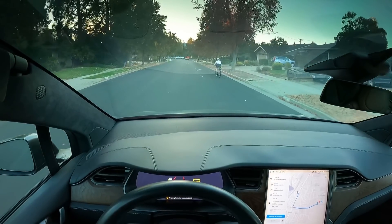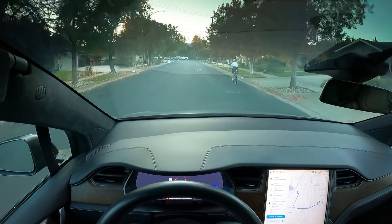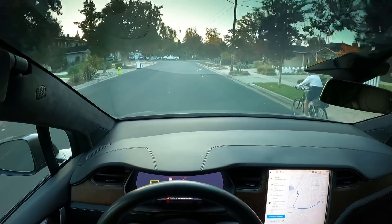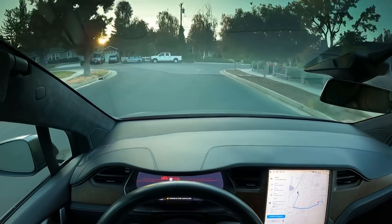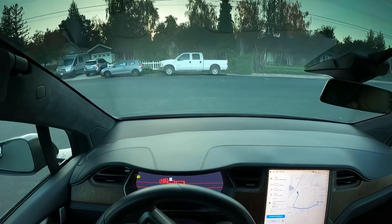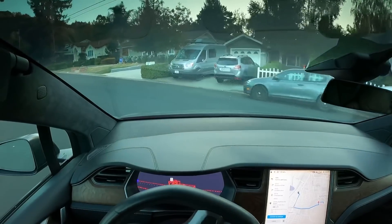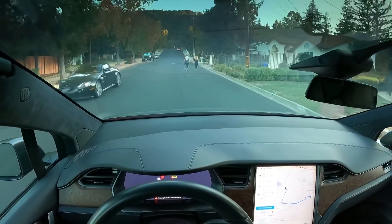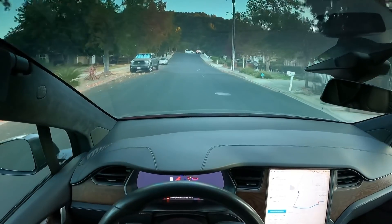There's a biker here. It's interesting, so it's going around. It's coming to a stop. Here we have two pedestrians, so let's see. It's going to go around with two pedestrians.